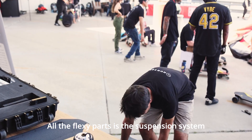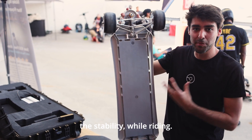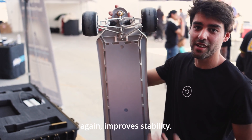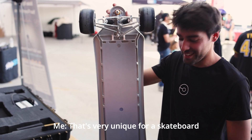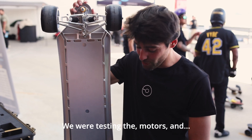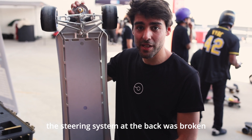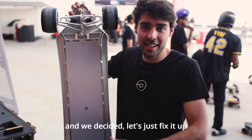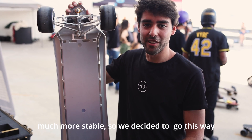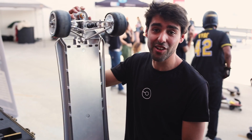All the flexing parts are in the suspension system, which basically increases stability while riding. Only the front wheels turn, for improved stability - that's very unique for a skateboard; most of the time all four wheels turn. Actually, this came about because we were testing the motors and the steering system at the back was broken. We decided to just fix it up so it wouldn't turn at the back but we'd still test the motors, and it was much more stable. So we decided to go that way.